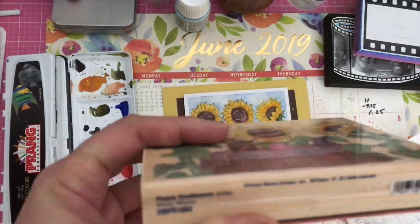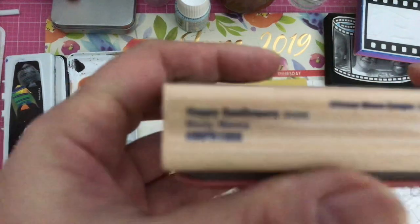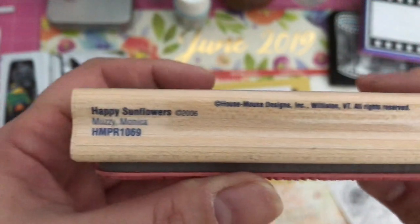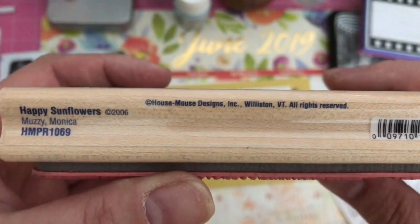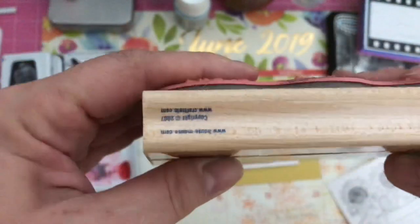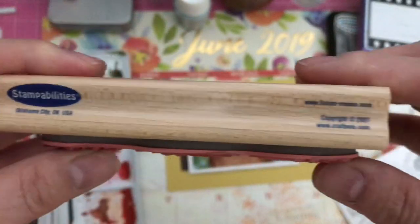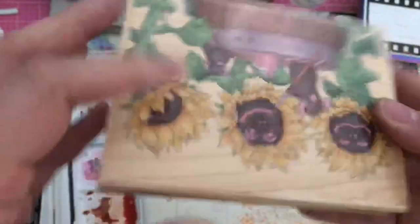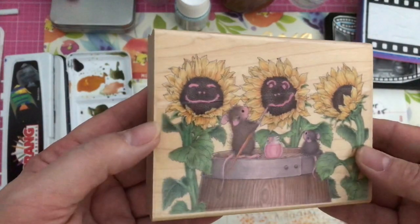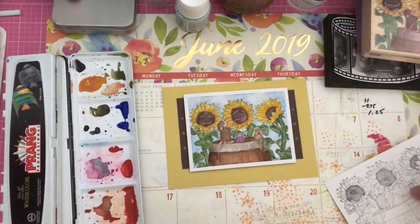This is called Happy Sunflowers — it's Muzzy and Monica, circuit 29, 2006, House Mouse Designs. I bought a bunch of these stamps; it's a Stampability stamp but I purchased them originally from Joann's. Joann's had a big sale a few years ago on these particular stamps and I bought a couple.